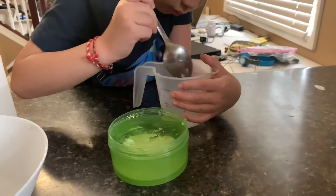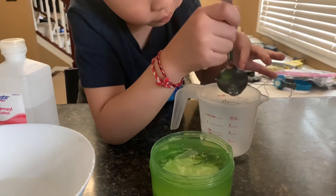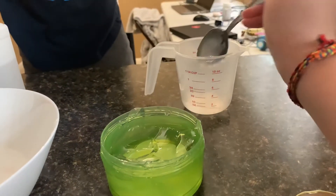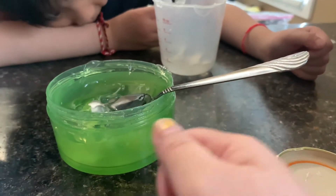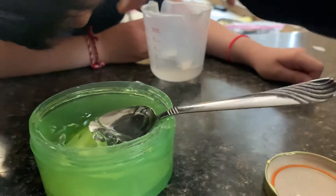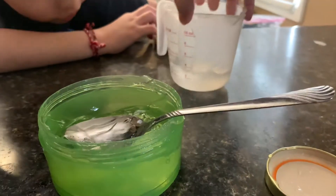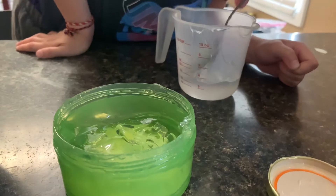It won't come out. Use your finger. She's just going to lick it. I need help. It won't get off my finger. You can just rub it on your hand. So I'm just going to do 1/3 cup. Let's take a little bit off. Is it 1/3? Yes, it's 1/3. There you go.